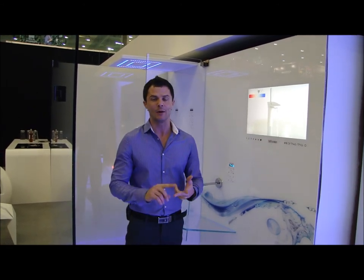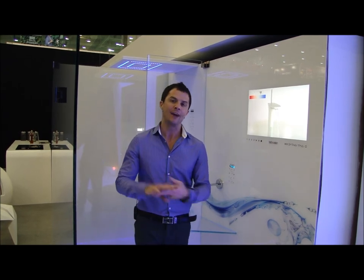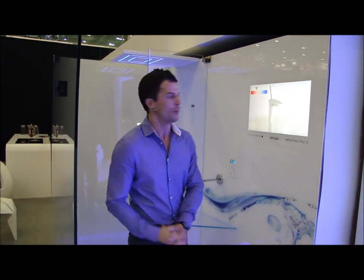It's got steam therapy, aromatherapy, and as well it can dispense your shampoo and your conditioner, so you can get rid of all those bottles hanging around.